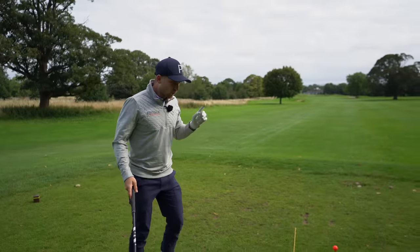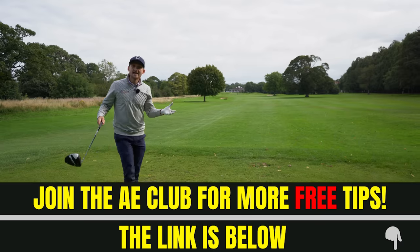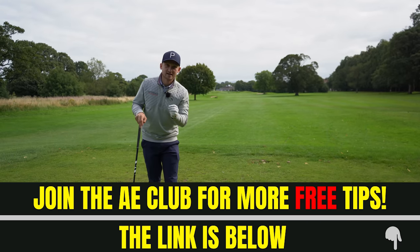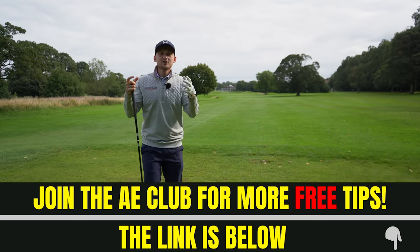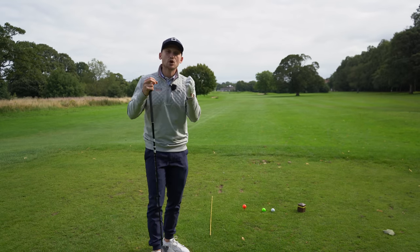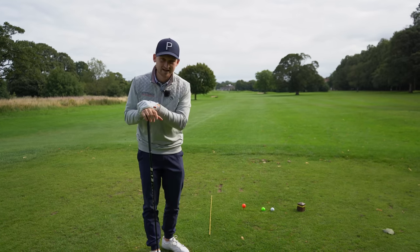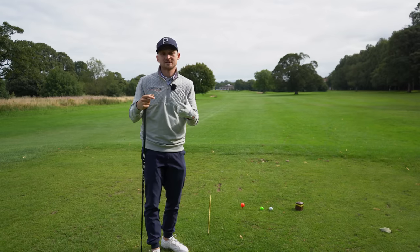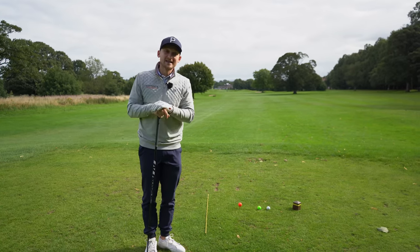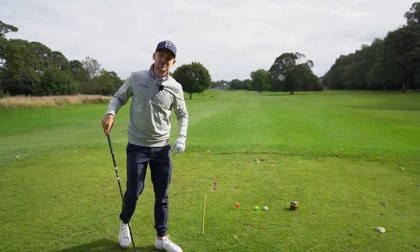This is a reminder that we have the AE Club - a free newsletter that goes out on the last Thursday of every single month. With the newsletter you get hints and tips on how to improve your game, plus a downloadable PDF lesson guide to really help you hone in on your skills. Sign up at the AE Club link down below after you've watched this video.